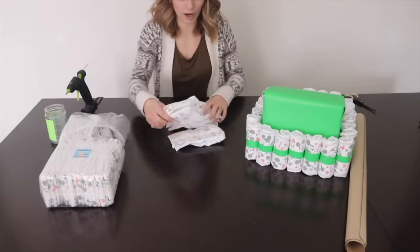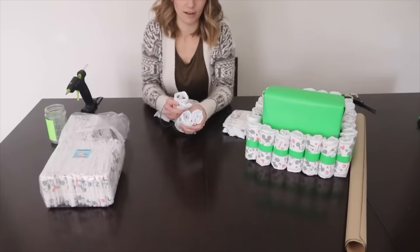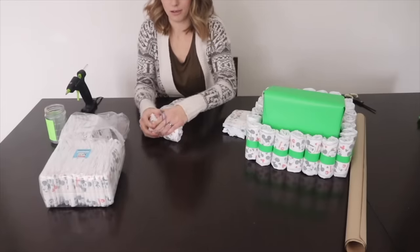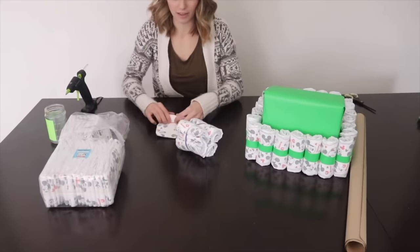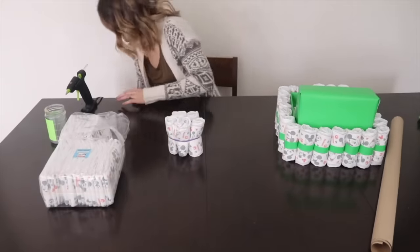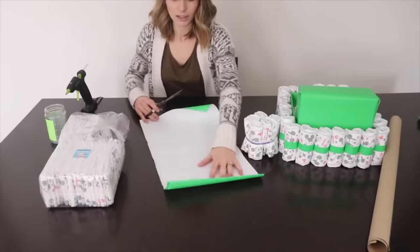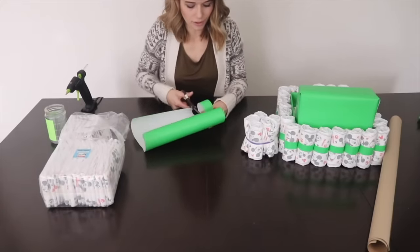Now let's make the wheels. This time we're going to roll five diapers and use a rubber band to hold them together because I didn't want to secure each individually. We have three rolled together and I'm putting them on here. You can see I'm rolling them and then putting five together in a circular formation. Now we're going to take our leftover wrapping paper and cut a strip to cover up that rubber band, because that looks a little nicer and more cohesive with the rest of the stroller.